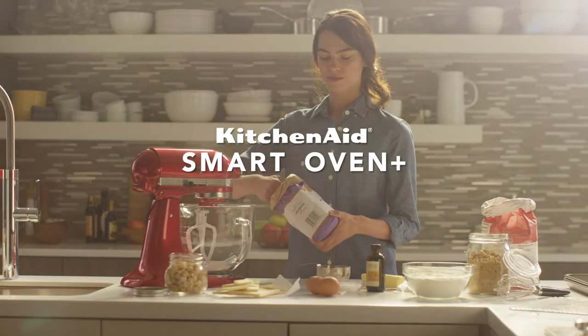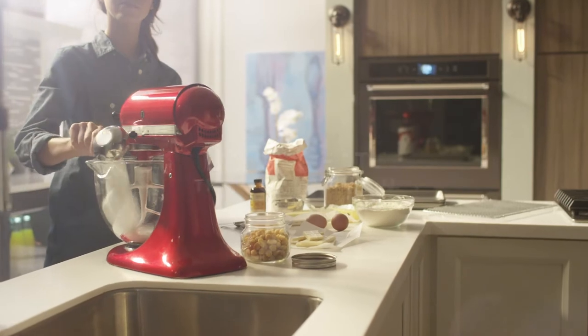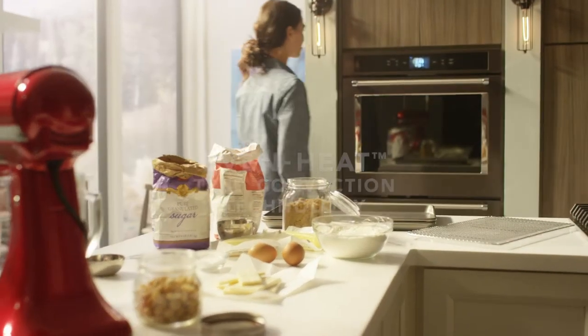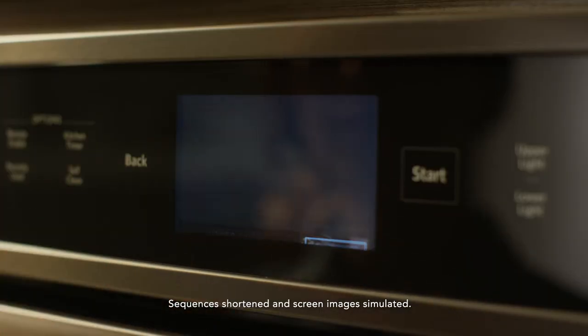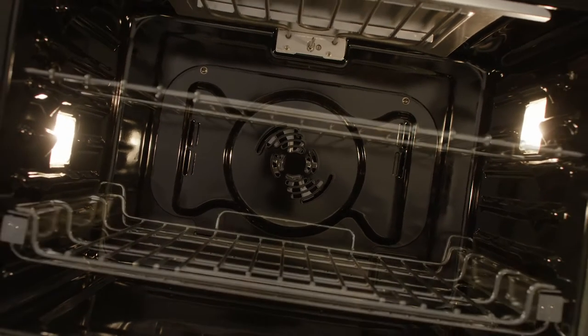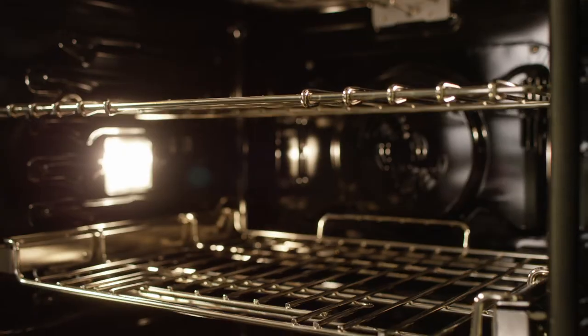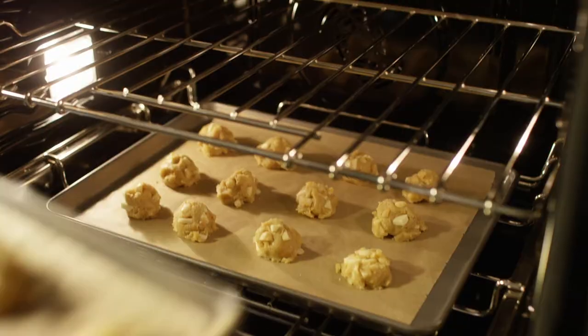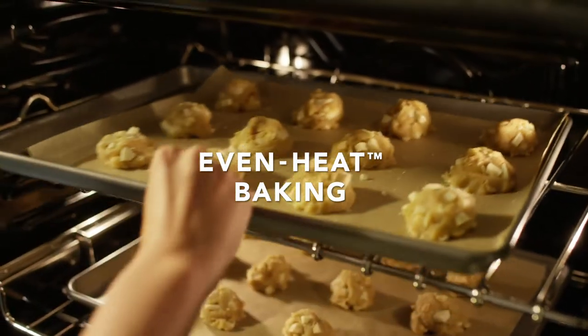Get excellent cooking results all around with Even Heat True Convection Technology. It delivers consistent heat to every part of the oven. The unique bowtie design with heating element and fan promotes even airflow to help ensure the entire oven stays at the perfect temperature.